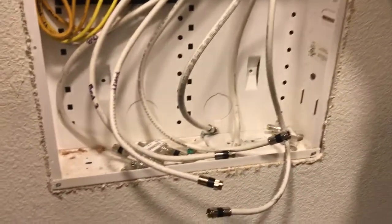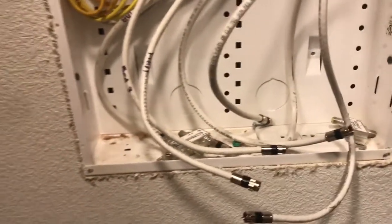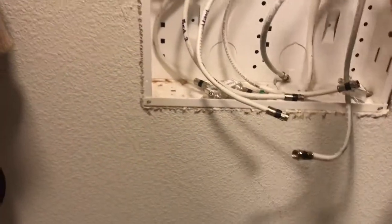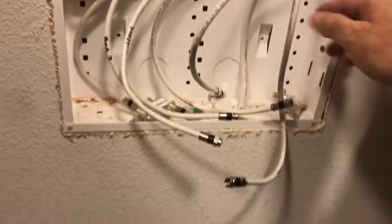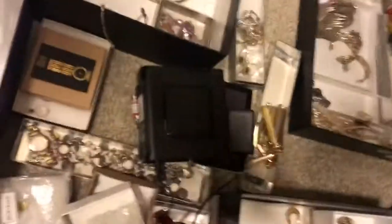The next problem you're gonna have is: which cable comes from the street? Out of all these cables, how are you ever gonna figure out which one is the one from Comcast that has live cable in it? Good luck figuring that out - well, you will have good luck because I'll show you how to do it.